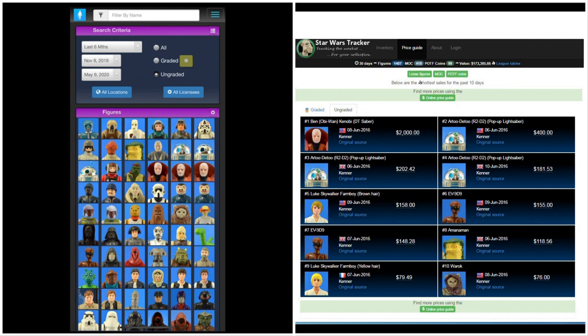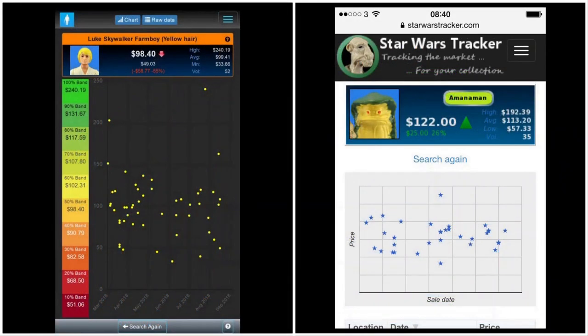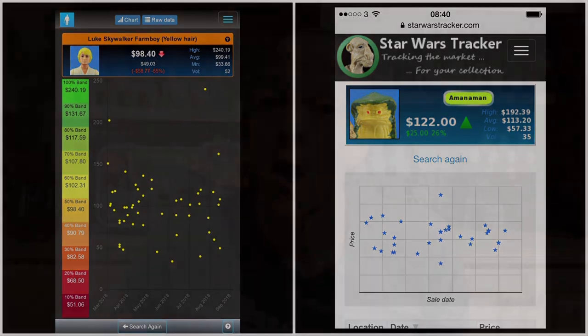Here are a couple more screenshots from the Star Wars Tracker app. As you can see, it gives you really detailed information all the way from the high prices down to the lows, so you can get a better idea of what the price of each figure can be. These are just examples with the Luke Skywalker Farm Boy as well as a Mandalorian, but in general it's great for getting a general feel of what the price is of what you're looking for, with slight highs and slight lows depending on condition, so you can stay within budget and not overpay.